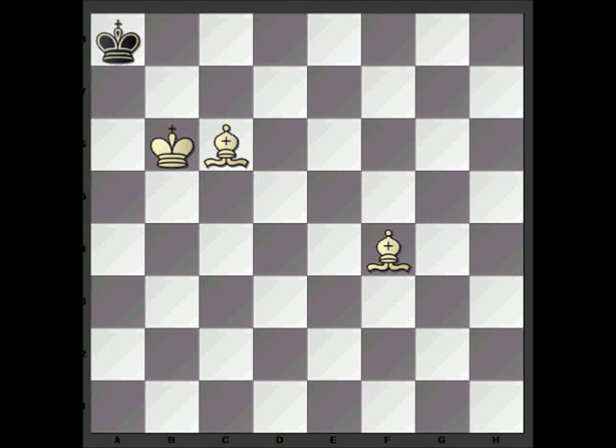It's quite an easy checkmate, especially when you get used to the idea of using your king to force black back and using the bishops side by side to cover the most squares possible. I've put the initial position in the video description, but you should try this checkmate out against your computer or against a human opponent, from quite a few starting positions as well.